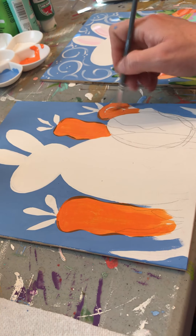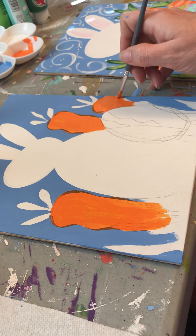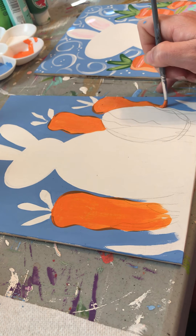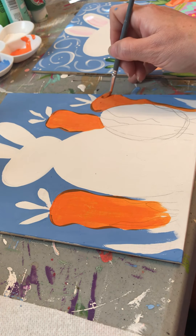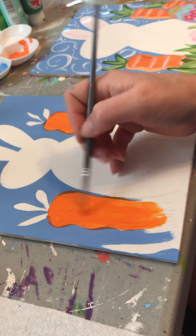We want to go right here — I'm going to go around our Easter eggs so we don't have a hard time covering the orange up. The thing about the orange is that we're going to have to put a couple of coats on.